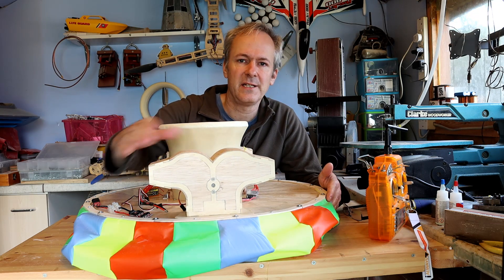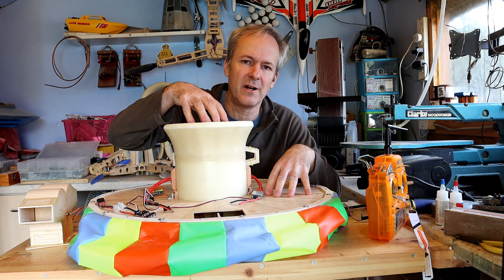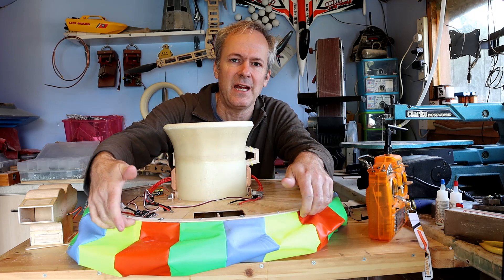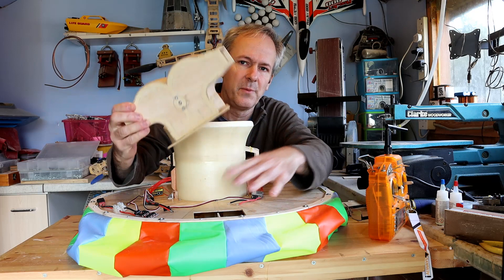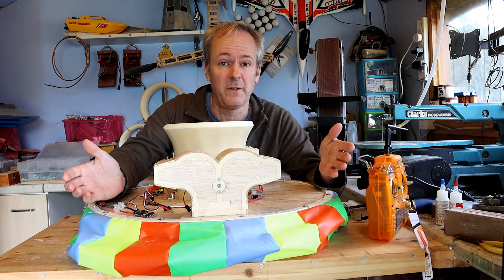So the idea is the air is coming up through the hole. That hole represents one third of the area of this duct here. There's another hole on this side, so that's two thirds, and the last third comes out around the edges here to inflate the skirt and make it hover. So that one third air goes into the bottom of this duct and is directed either this way or that way, or 50-50.